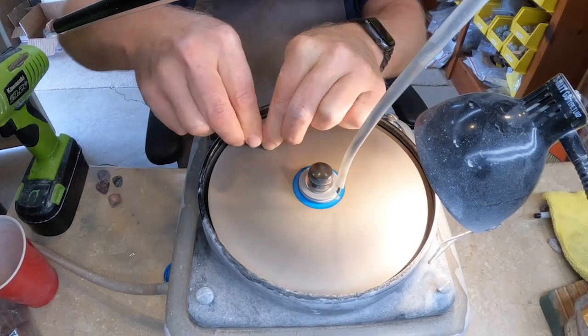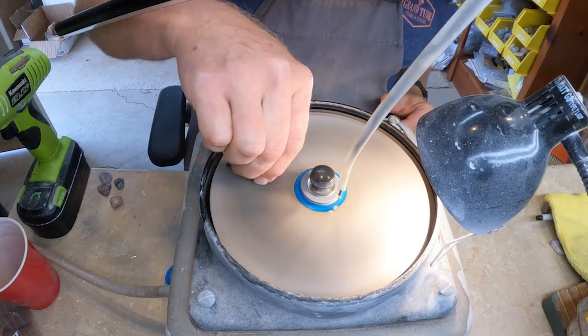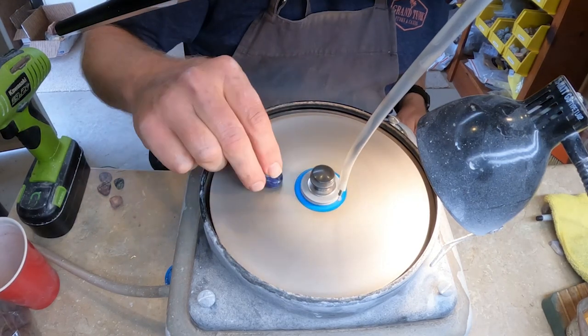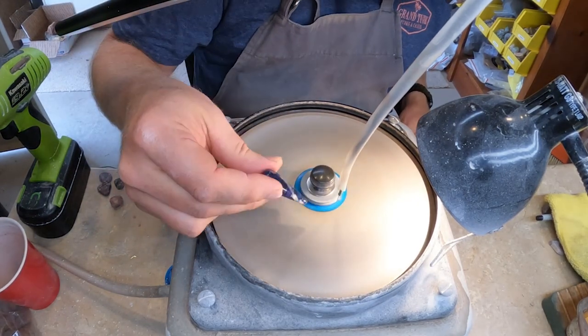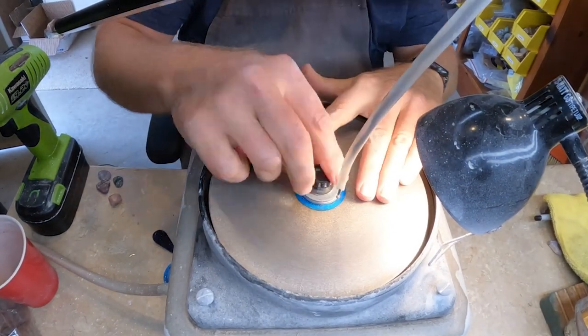I have several different types of lights — I have fluorescent, halogen, and LED — so I have various colors of light sources to help me see the stones better and see the color of the stones.